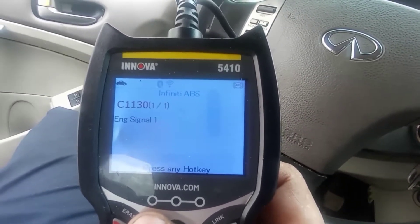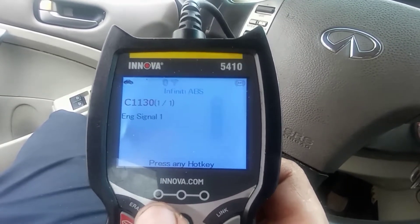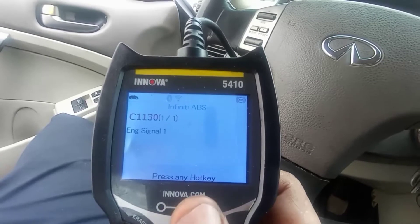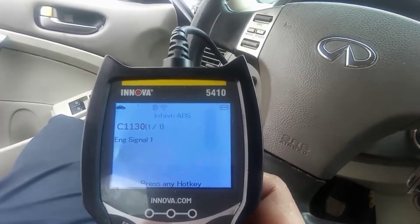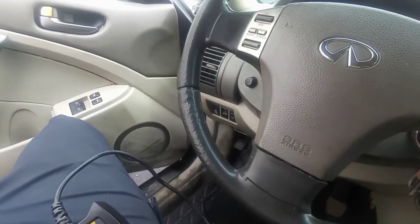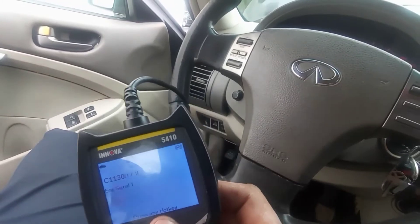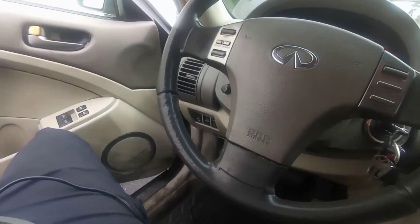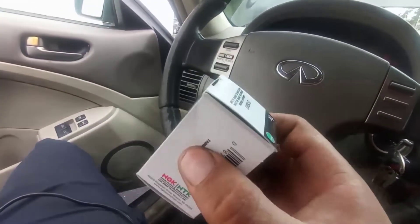Most people don't talk about this connection between the camshaft sensor and the ABS code. The problem is just the camshaft position sensor on bank two — it has to be changed and the problem will go away. We're going to reset the lights, change the parts, then reset the lights again to confirm. For the repair, we're going to need a ratchet with a number 10 socket.